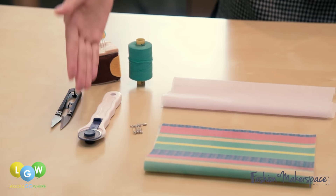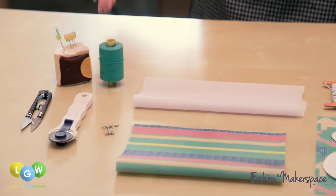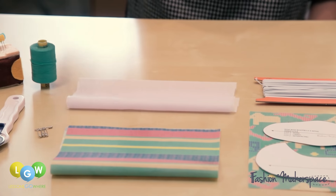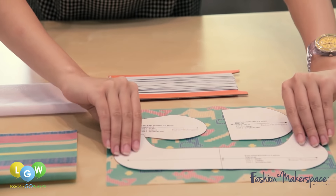The tools include a small clipper, small rotary cutter, safety pins, sewing pins, and thread. Materials are a printed fabric, interfacing, paper templates, and elastic.